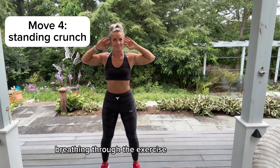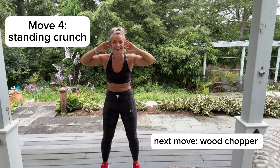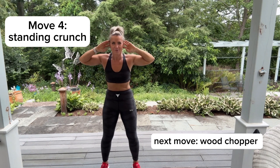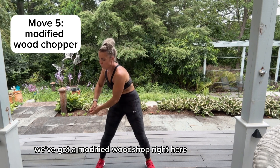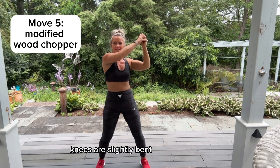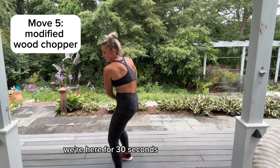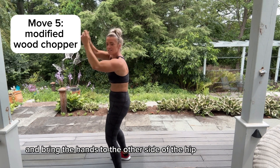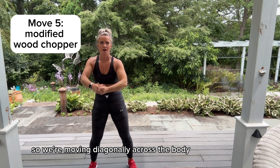Breathe through the exercise — you can do this! Feeling good, moving our bodies. Last movement: we've got a modified wood chop right here. Legs are shoulder-width apart, knees are slightly bent — I'll give you a profile look in a minute. We're here for 30 seconds, coming up on one side and bringing the hands to the other side of the hip, moving diagonally across the body.